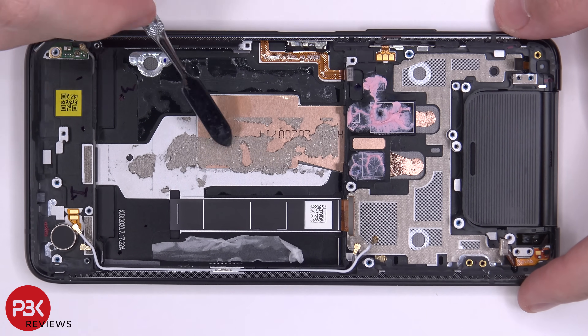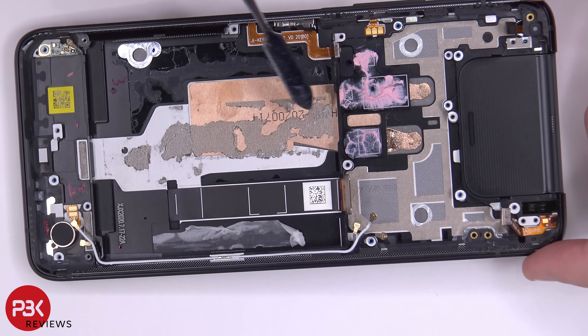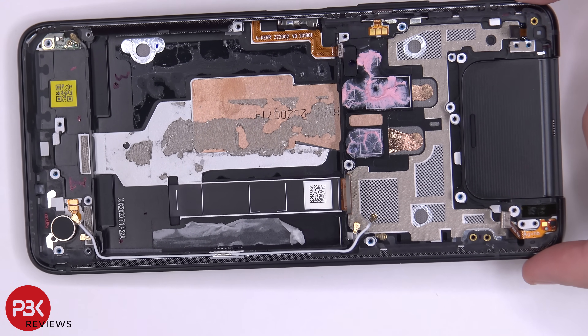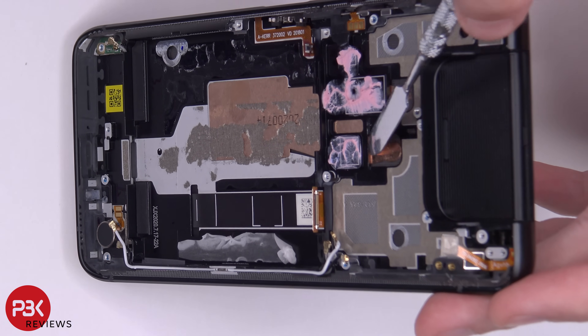Here you can see this copper block is basically sitting on top of two copper heat pipes, which run underneath and between the screen and the mid-frame. You can see the copper heat pipe running underneath the copper block.